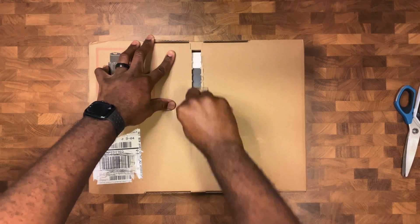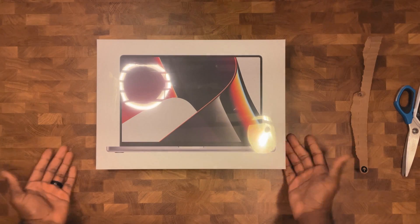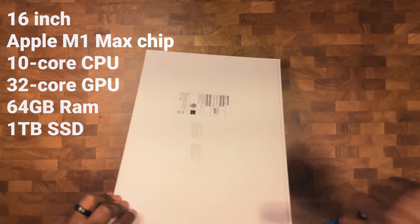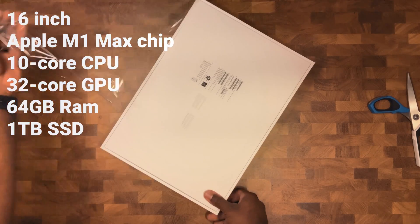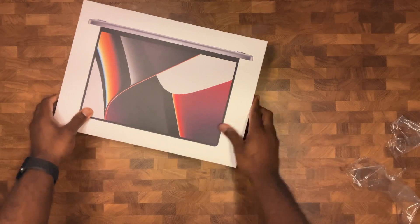I wanted to speed this up a bit faster because I know you guys want to get to the action as quickly as I do, so just enjoy a little bit of stop motion. The specs that I ordered were the 16-inch M1 Max with the 10-core CPU, the 32-core GPU, 64 gigabytes of RAM, and a 1-terabyte SSD.